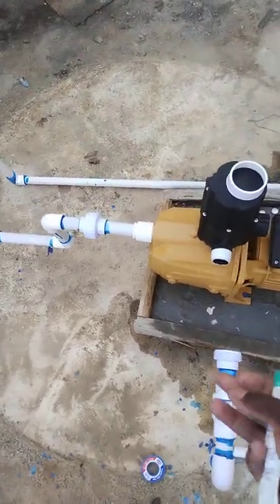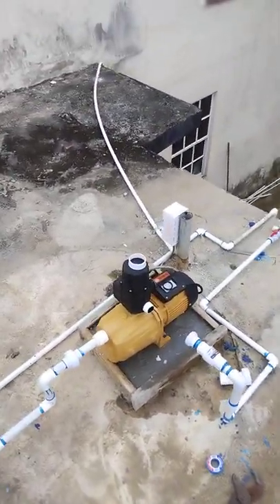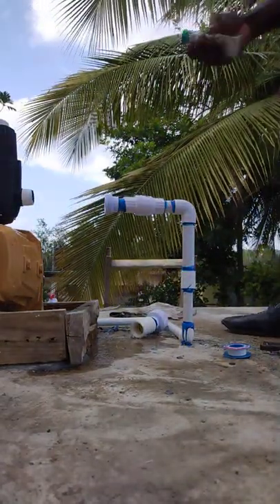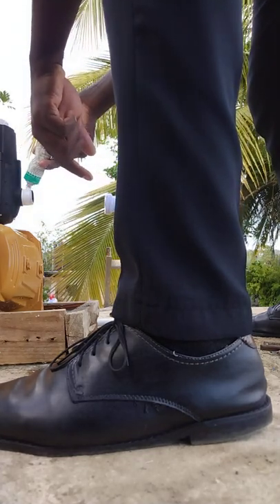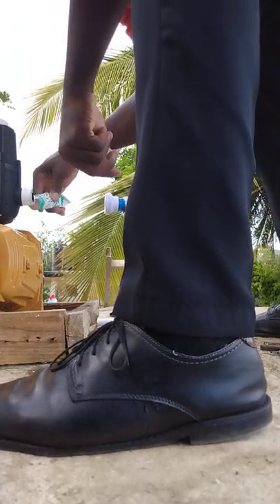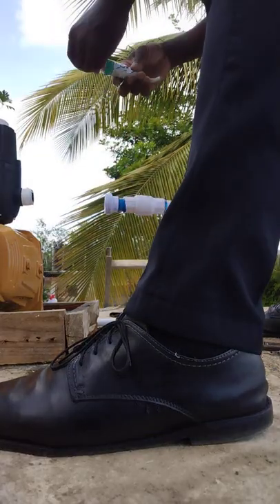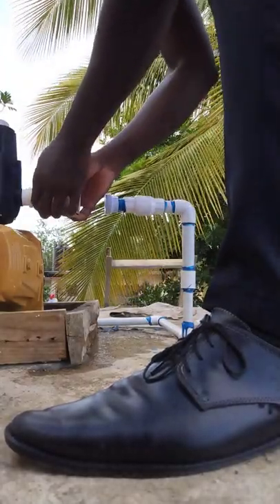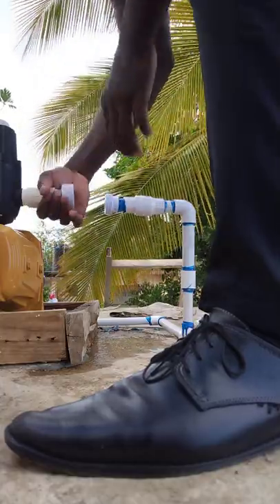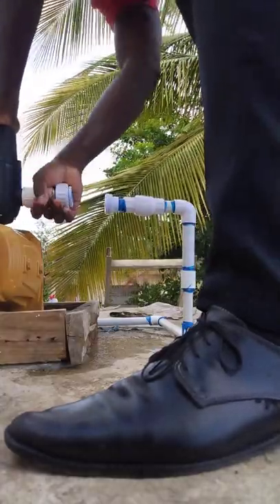I'm about to connect this socket union here with the female adapter over to the smart head. It's basically a one inch female adapter on the smart head — a one inch outlet. I put the thread tape on the very thick pipe and then I'm going to screw on the female adapter, screwing it on by hand first to see how far down it goes before using the groove joint pliers.